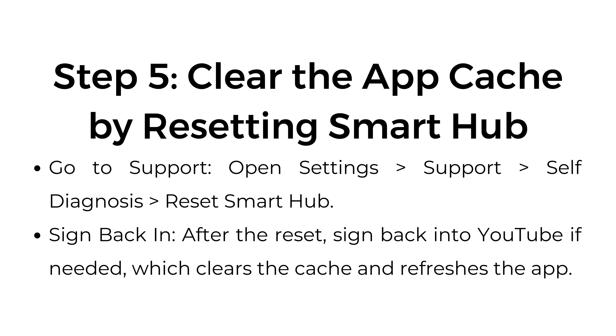Step number 5: Clear the app cache by resetting Smart Hub. Open Settings > Support > Self Diagnosis > Reset Smart Hub. After the reset, sign back into YouTube if needed, which clears the cache and refreshes the app.